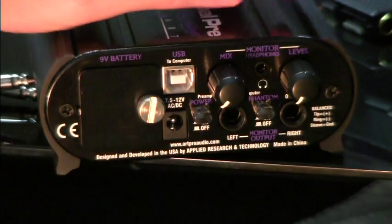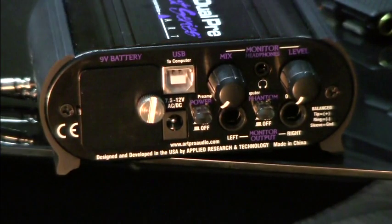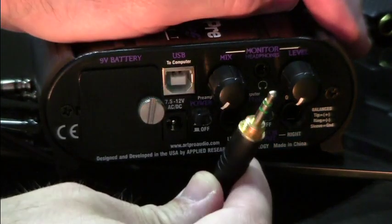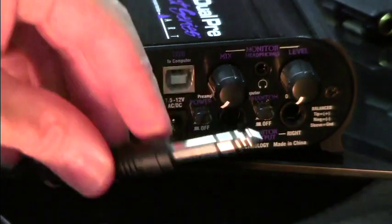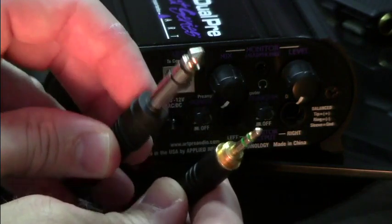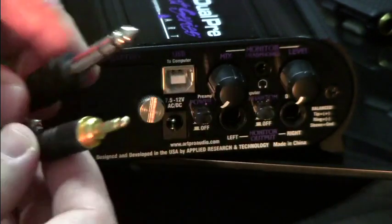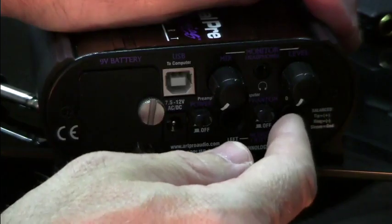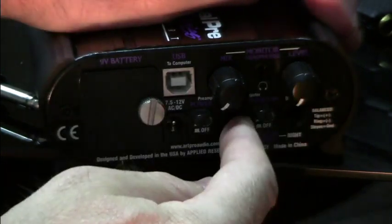The two main outputs are quarter-inch, so they accept TRS and TS cables. There is also an eighth-inch 3.5mm output port. They do the same thing — one is quarter-inch and one is eighth-inch. The level control controls the level of all three of these outputs at the same time.